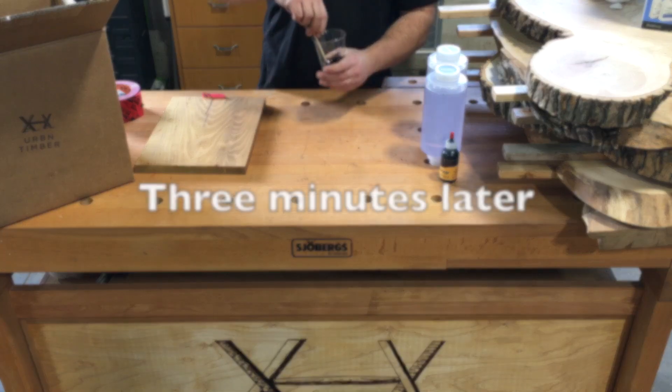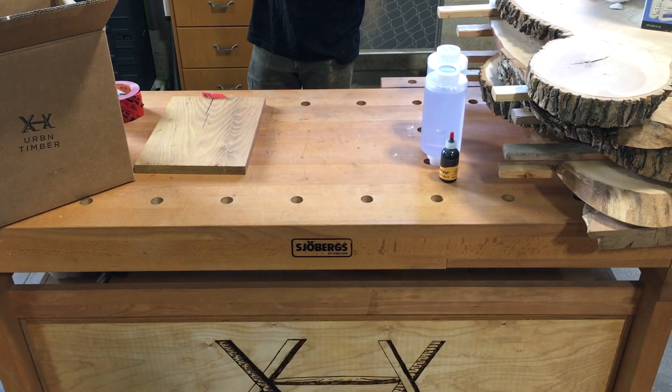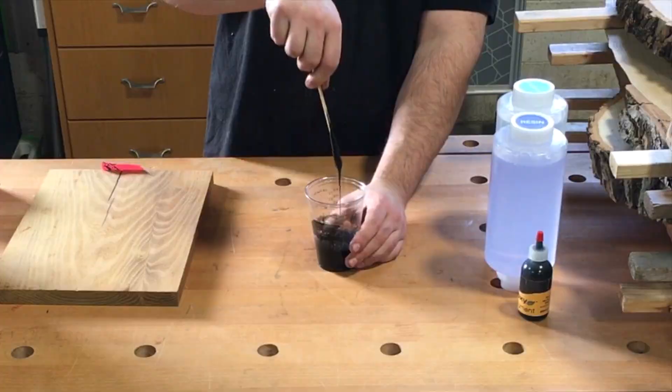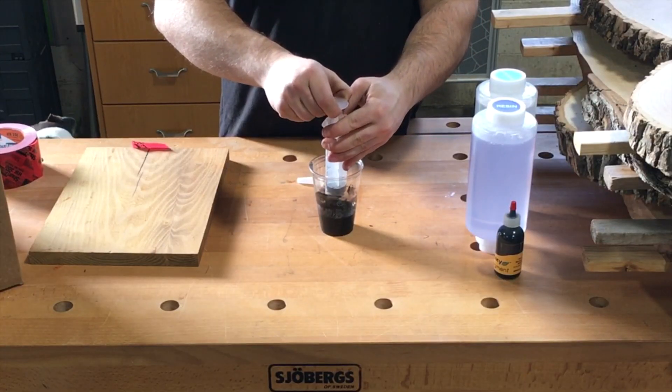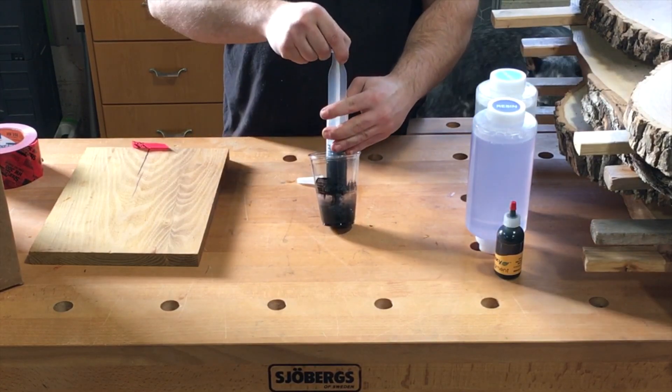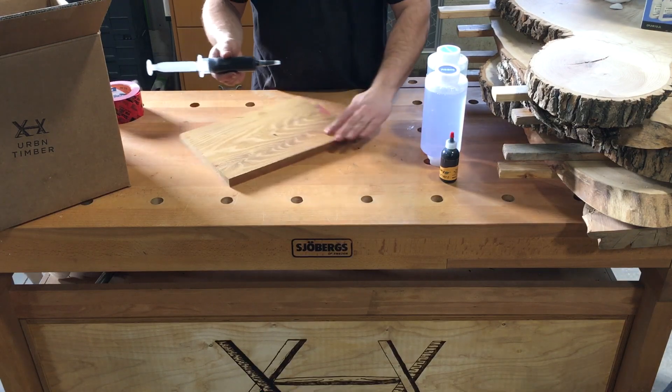UV epoxy takes about 3 minutes to properly stir, but more on that later. Once our resin is thoroughly mixed, we transfer it into a plastic syringe. These are ideal for accurate dispensing and keep the rest of your working area clean. Not to mention, placing the epoxy exactly where you want it saves both time and money.